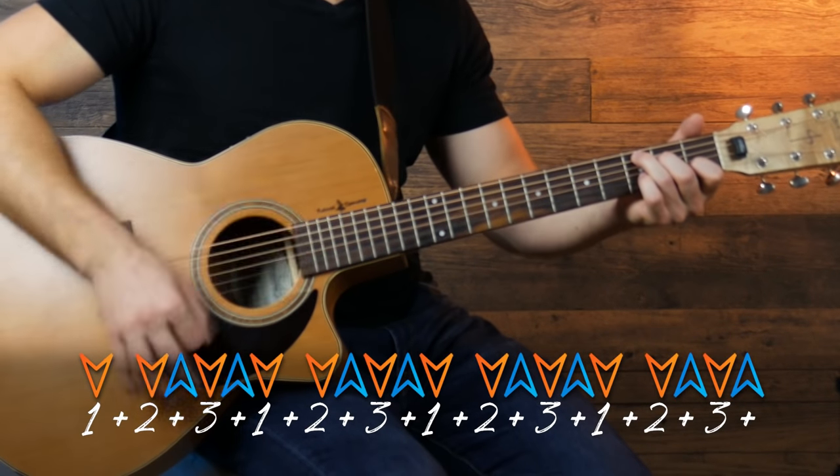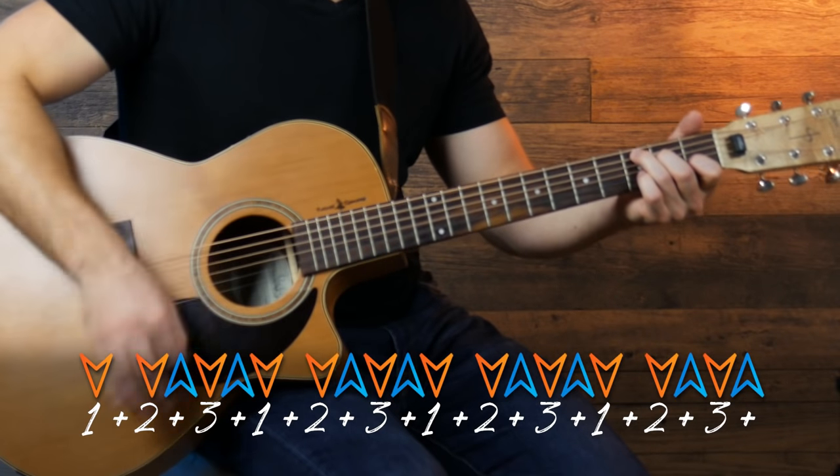So then when we bring that to full speed it sounds like this. And this is the strumming pattern we're gonna use for basically the entire song.